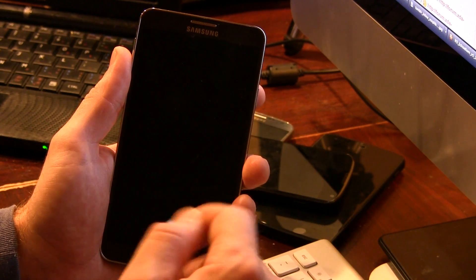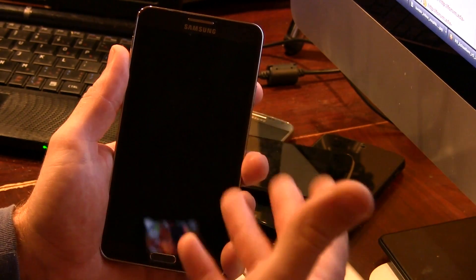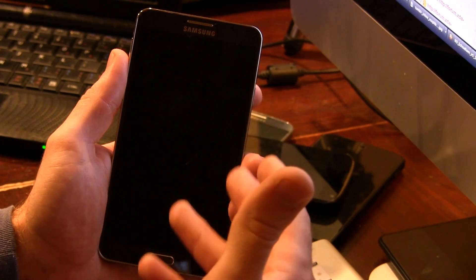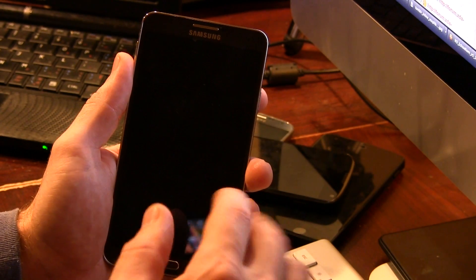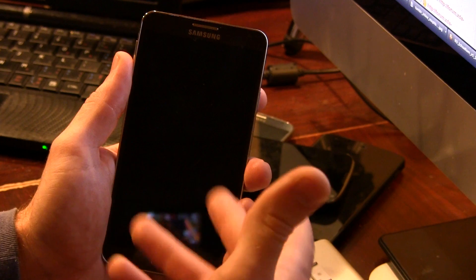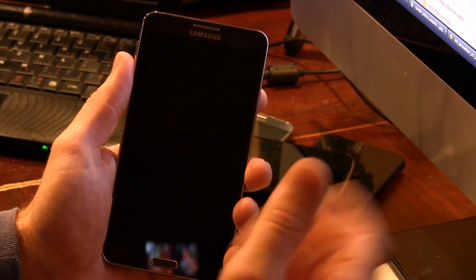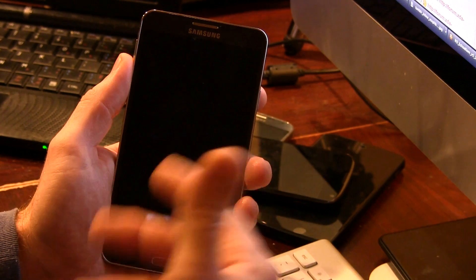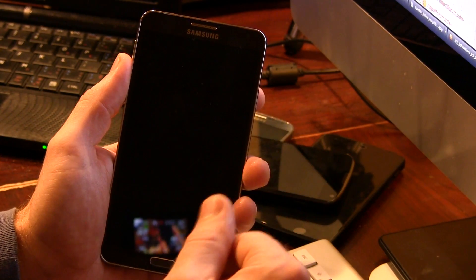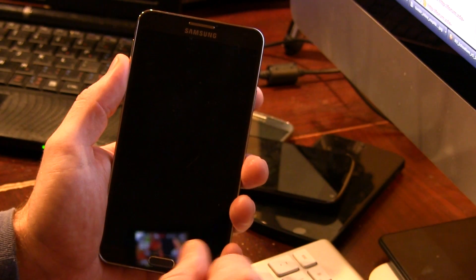I am going to be including, in addition to the link to the ROM itself so you guys can download it, an additional link to download a Wi-Fi and Bluetooth and other radio type fixes, because a lot of us that don't have the N9005, once we flash their ROMs, you can kiss your Wi-Fi goodbye. So by flashing this additional file, it will actually restore our Wi-Fi and Bluetooth and so on capabilities.